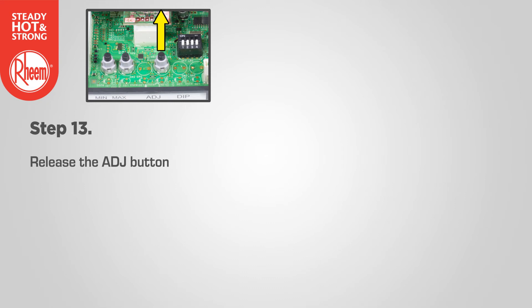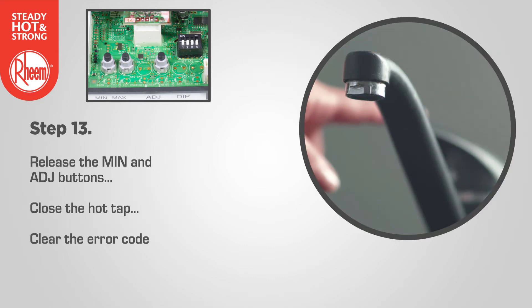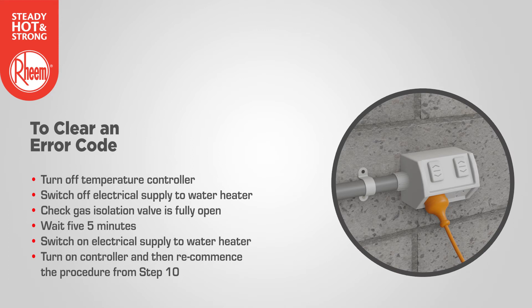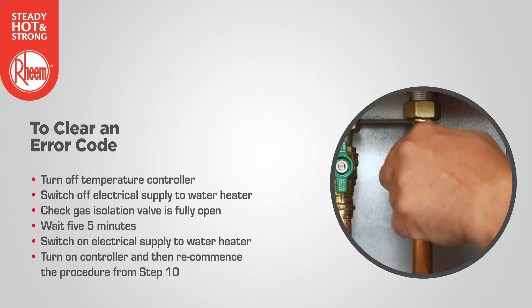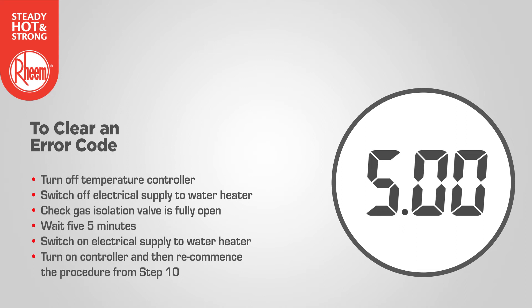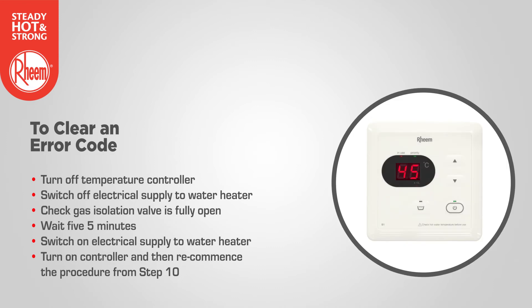Now release the adjust button. Note: if the adjust button is accidentally released early, or if the burners extinguish and error code 11 or 12 starts to flash on the LED display, release the min and adjust buttons, close the hot tap and clear the error code. To clear an error code, turn off the temperature controller if fitted by pressing the on-off button. Switch off the electrical supply to the water heater. Check the gas isolation valve is fully open and wait five minutes. Then switch on the electrical supply at the power outlet and turn on the controller by pressing the on-off button, and recommence the procedure from step 10.